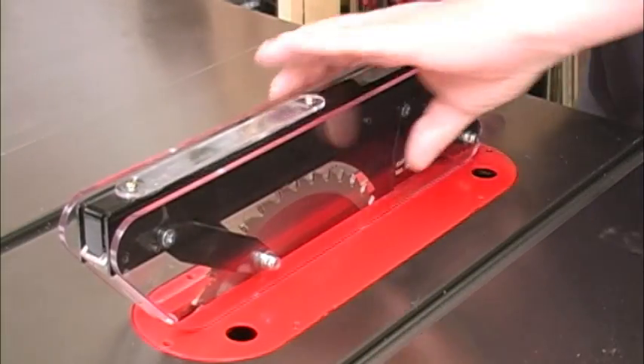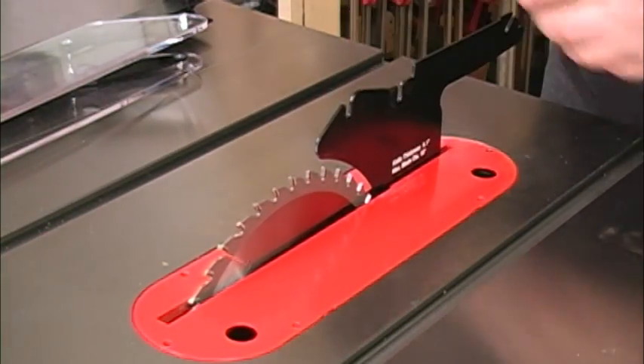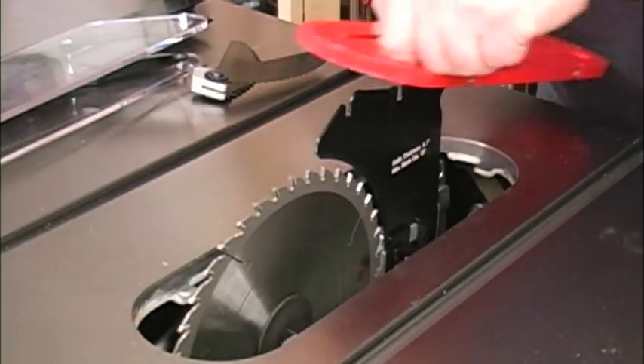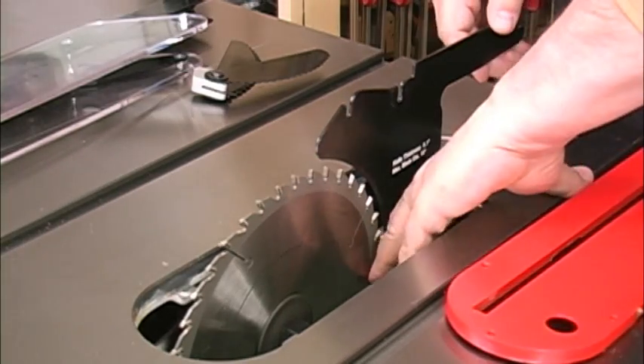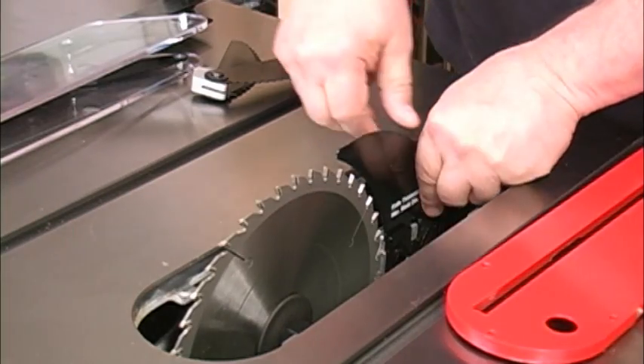Jet also offers riving knives that fit this guard system. Because of the modular, tool-free design, making that change takes just a few seconds. There really is no good excuse for not using a riving knife or not going back to the full guard system when you need to.